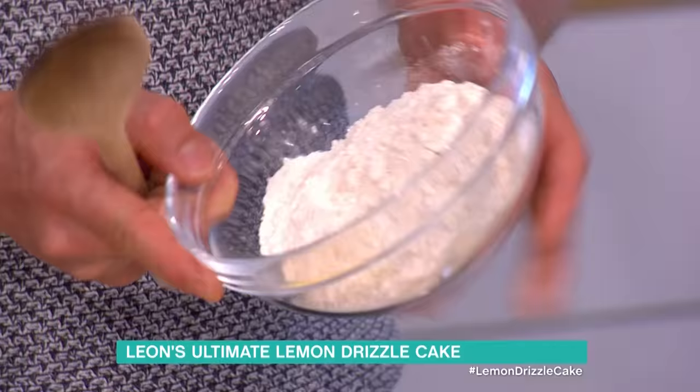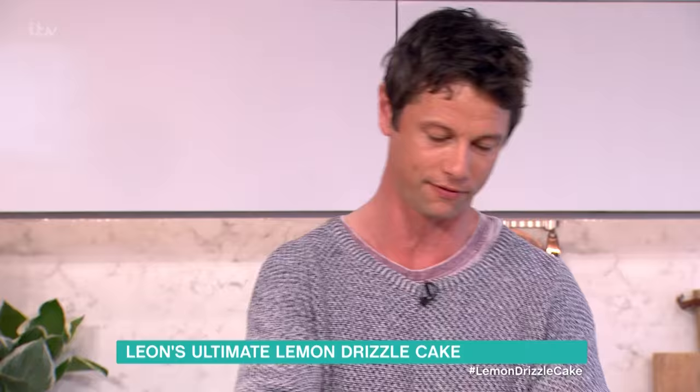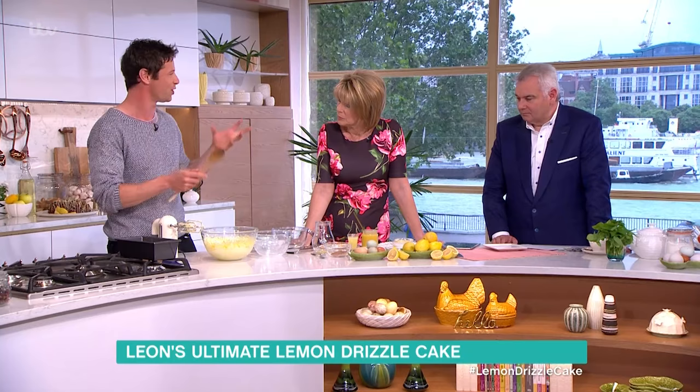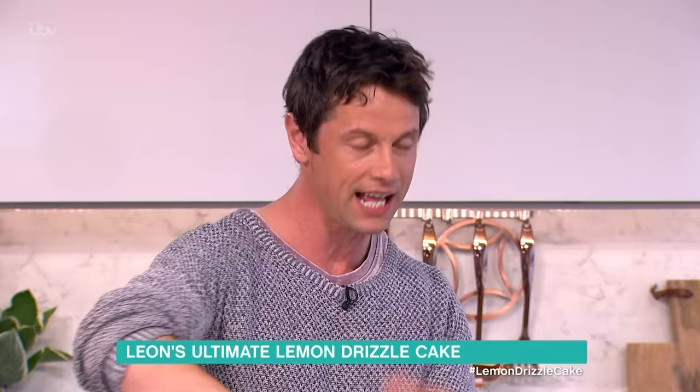What we're gonna do now is: we've got some self-raising flour — no need for baking powder in this recipe because it's just gonna work fine — and we're taking out some of the flour you'd have in a normal sponge recipe and putting in some ground almonds. The reason we're doing this is the sweetness and creaminess of the almonds is gonna work wonderfully and play together with the sharpness of the lemons.